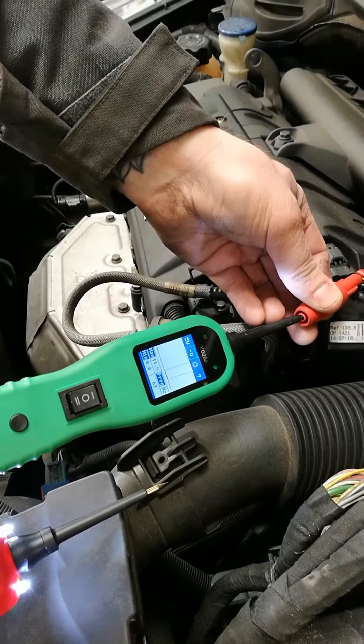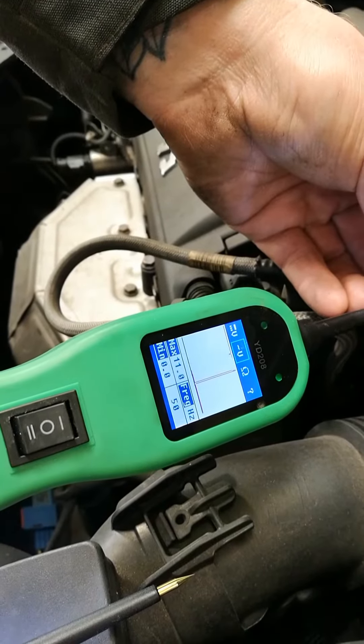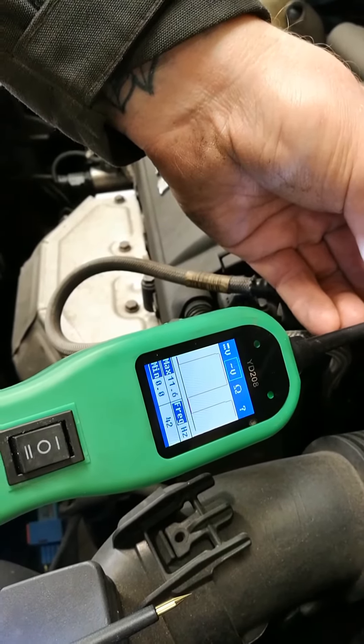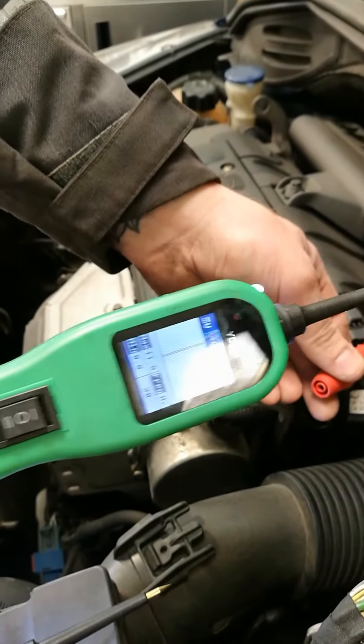Absolute piece of crap. The buttons hardly work on it, it just keeps beeping for no reason. You press up for power, about two seconds later you get power.